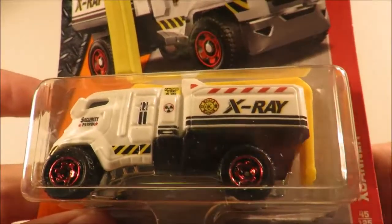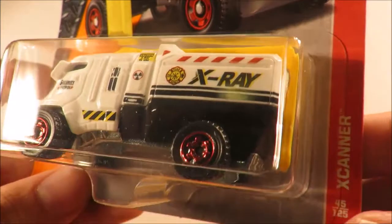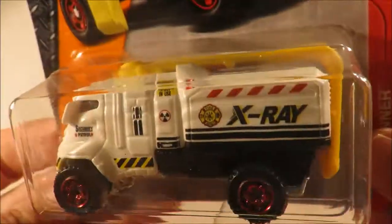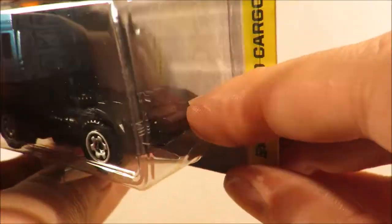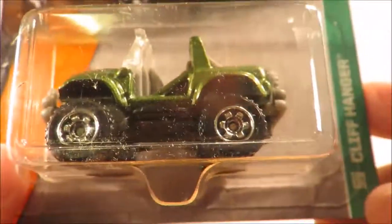Next we have the Xcanner truck, and the 2013 Ford Cargo Truck — which unfortunately has a hole in its blister, that's a real shame. And we have the Cliffhanger in US Army colors.